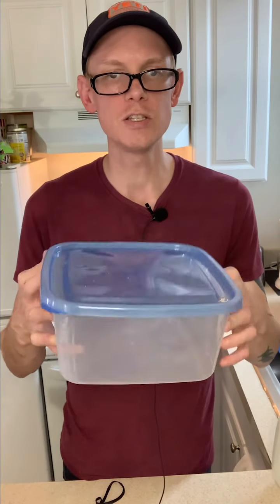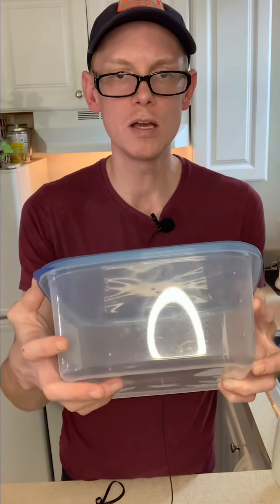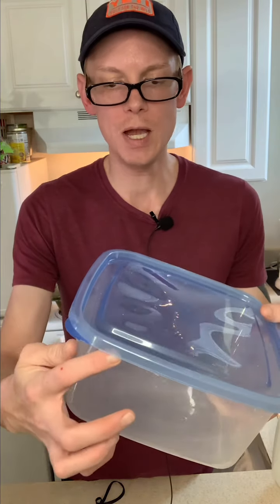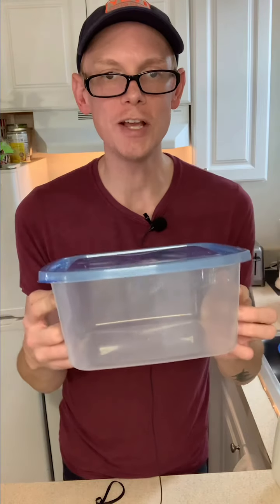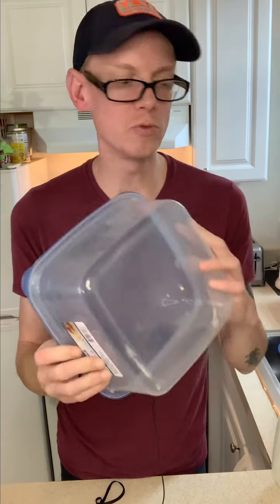Next, we need a container to put our stuff in. This is a nice Rubbermaid container — it's about eight inches in depth, so we need about four inches for our cuttings to go into it. This will act as a mini greenhouse, and the humidity will collect up top. I got this at the Dollar Tree for $1.